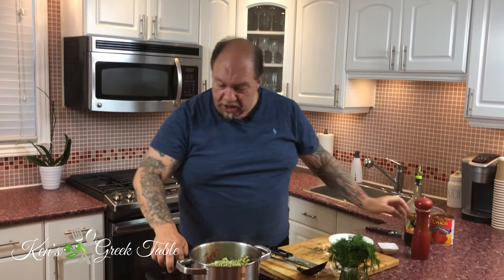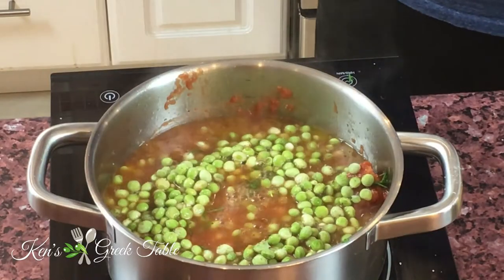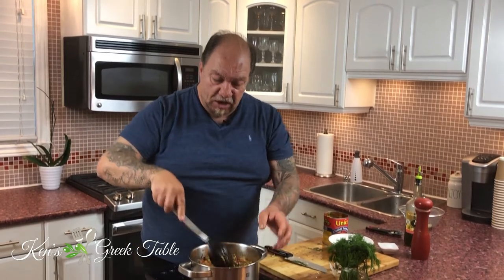Now the water. I like using the tomato container to add water because it also helps clean out whatever's left in there. You just want to add enough water to cover your veggies — in this case literally about a cup or so. Keep in mind that your frozen peas and artichokes are also going to release some of their moisture. Bring this up to a boil, cover it, reduce the heat, and simmer for maybe 10 minutes tops, and it's done.